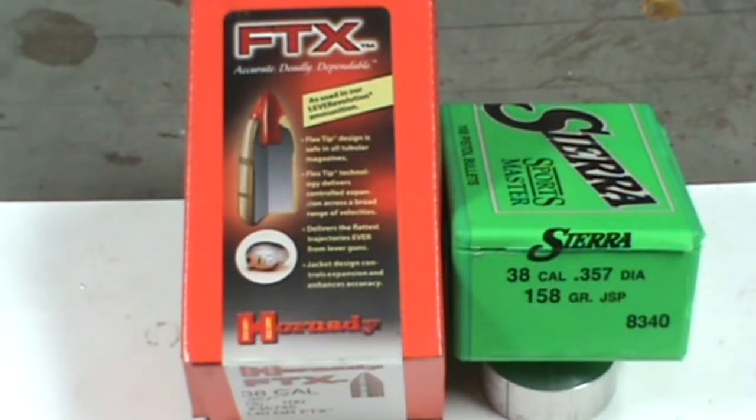I want to start off by saying this is not a product endorsement, not a review, and not a criticism of any of the brands I show. It's just a video about how I came to a solution to a problem. I was just so excited to start reloading some Hornady FTX and some Sierra Sportsmaster in .357.